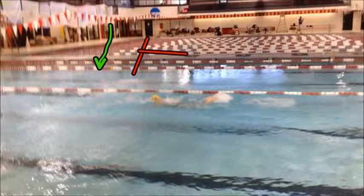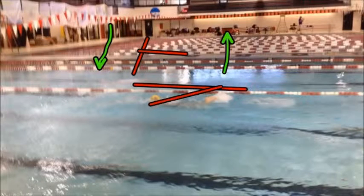This allows her upper body to carry the momentum and carry her hands through the early part of the catch, forcing her hips back up higher in the water, which allows her to stay higher in the water as well.